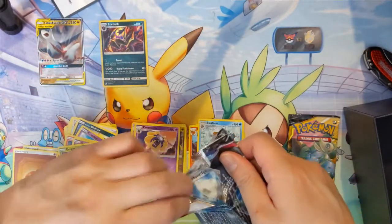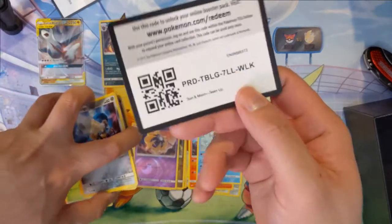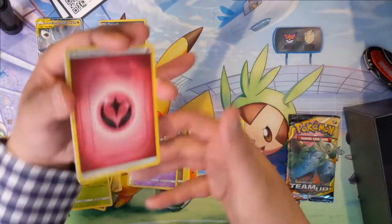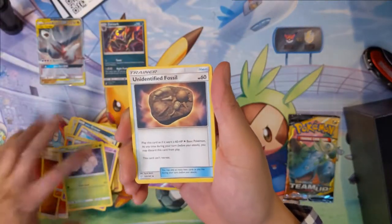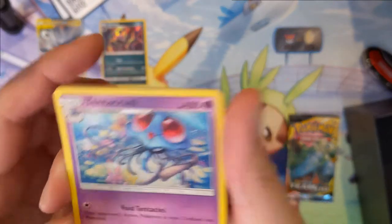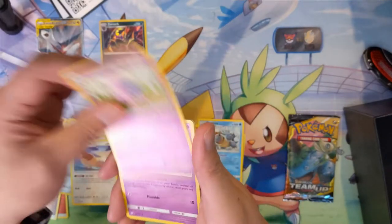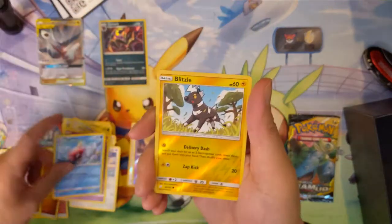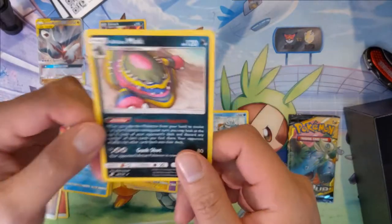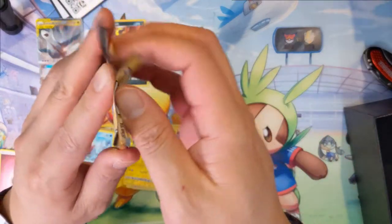I wonder if they were printed from a different factory compared to the last couple sets — I feel like the difference is very noticeable. We got Unidentified Fossil — HP just keeps going up — Farfetch'd, Tentacruel, always thought Tentacruel was pretty cool, Pidgeotto, Nidoran, Cosmog, Magikarp. Blitzle looks very happy. And an Alolan Muk — not sure why he's rainbow colored.